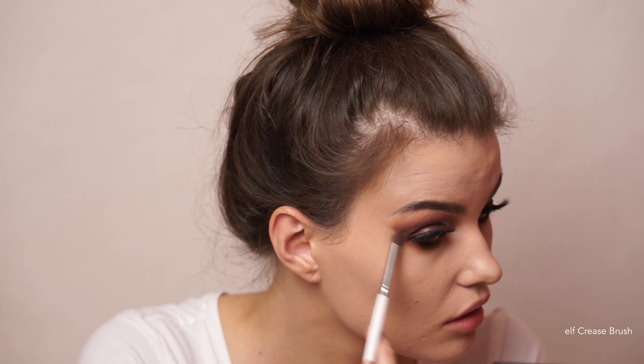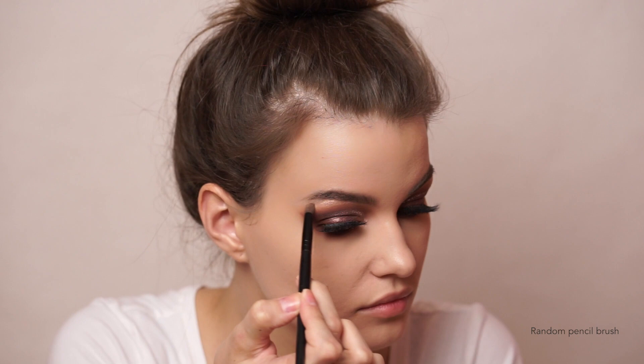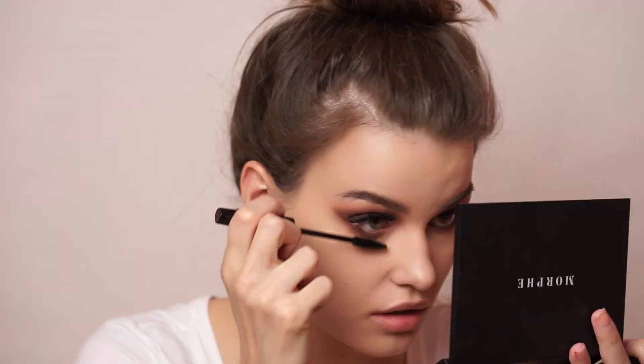I took the shade Selfie and ran it over the whole thing. Using the shade Unique, I highlighted my brow bone and inner corners. Of course, I used some mascara on my bottom lashes as well — MAC False Lashes Extreme Black Mascara, as always.